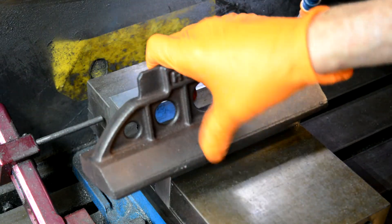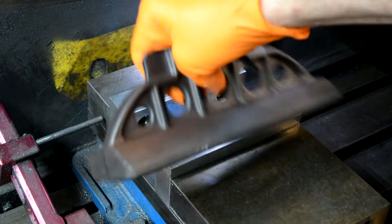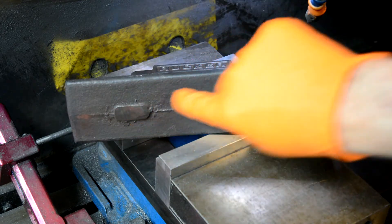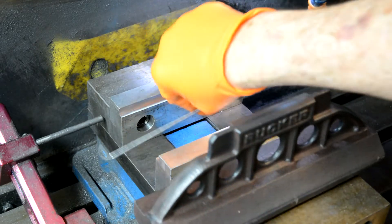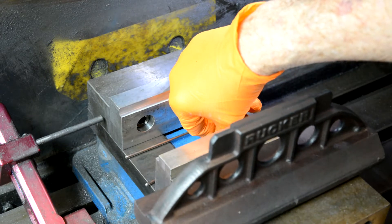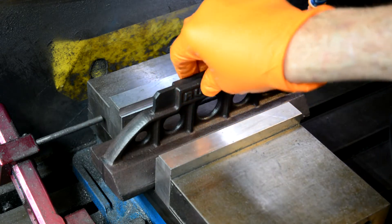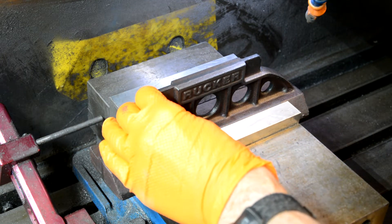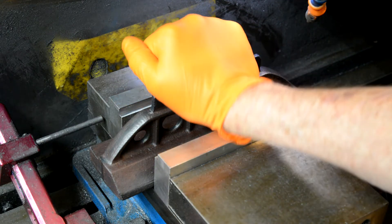I want to take this casting and put it in the vise this way so I can machine this top. It's real wobbly because where the spews were, they stick down a little bit. So I got some welding rod — actually a stainless TIG rod — put two pieces down there and stick this down. That looks pretty centered. Lock that in there. That should do.